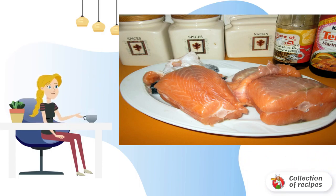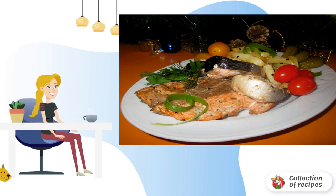That's the whole simple recipe for grilled fish in the microwave. It remains to come up with a side dish and serve the dish to the table.